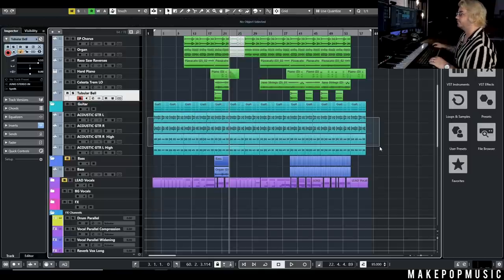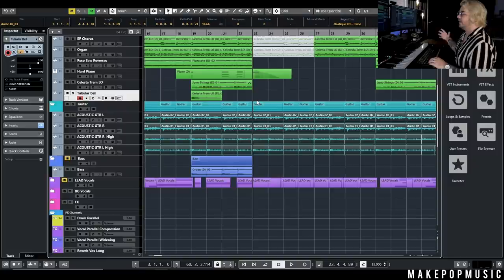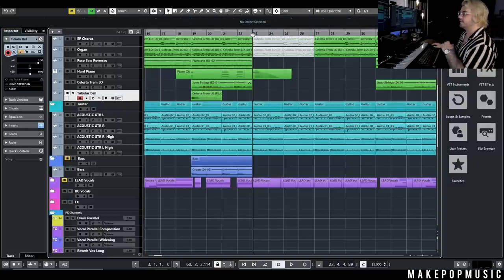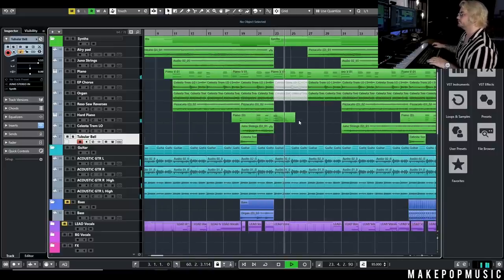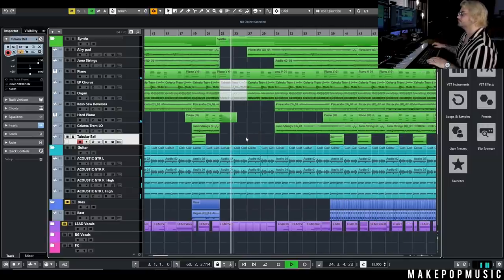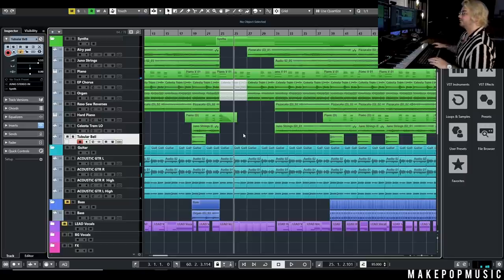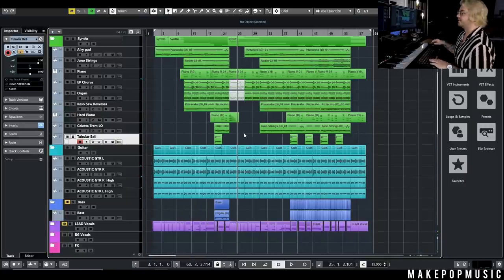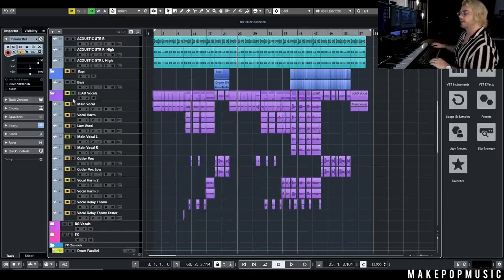The guitar just layers out the same thing throughout, and I put a Pro-Q on it with an automated cutoff that fades out into the second verse. That's really all the elements of the song arrangement-wise. So it was just a couple of different pads, a couple of key beds — piano, electric piano, organ — the reverses doing a slight melody, the hard piano for extra oomph in the chorus, the Celeste as the lead, and the tubular bell as a down-hit. Now let's talk about the vocals.